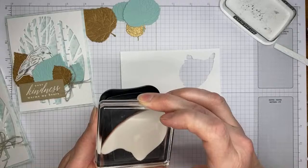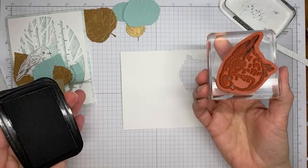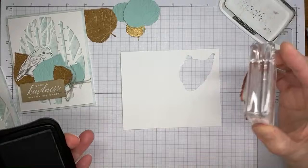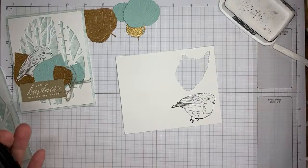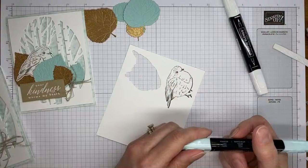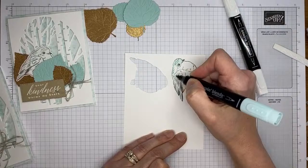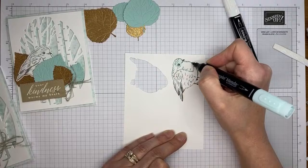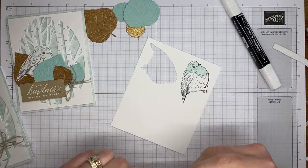I've got basic white cardstock and the bird die cut ready. I'm going to grab some Tuxedo Black Memento ink and stamp the bird image from the Perched in a Tree stamp set. Then I'll take the Light Pool Party Stamp & Blends marker and color just the head and little chest of the bird — the rest of it doesn't show much, and I wanted a more muted coloring anyway. So I'm really just loosely applying color.